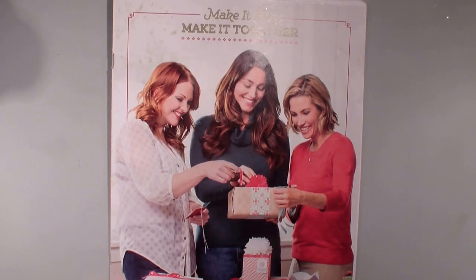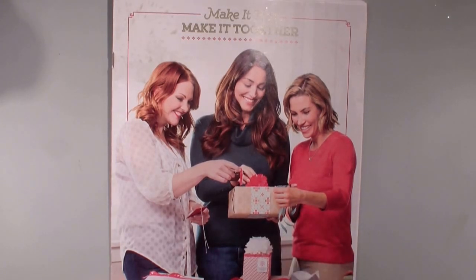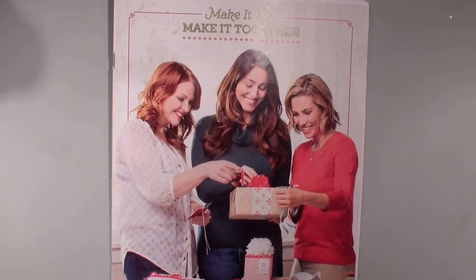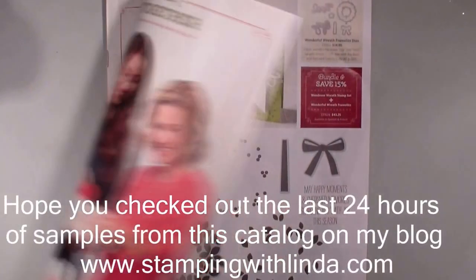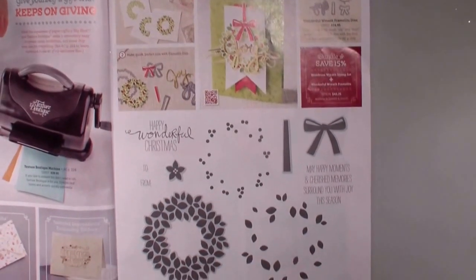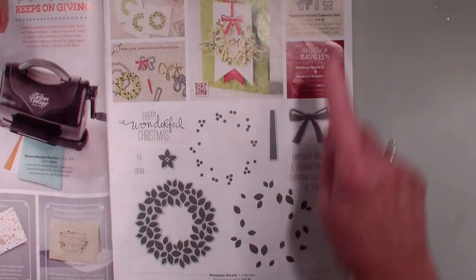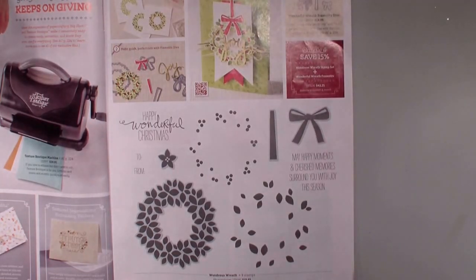Today is August 28, 2014, and I want to showcase the holiday catalog that you guys can order from today. The stamp set that I'm going to be featuring in today's video and tomorrow is this Wondrous Wreath stamp set, which is a bundle that comes with the framelits.